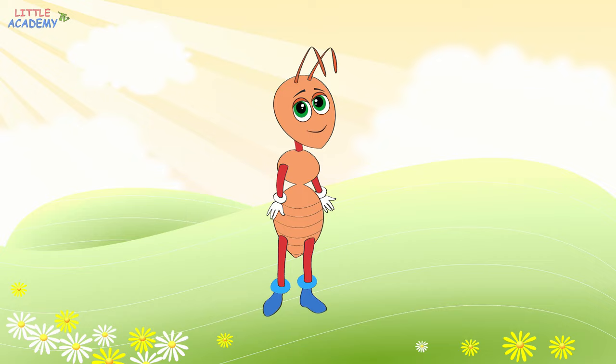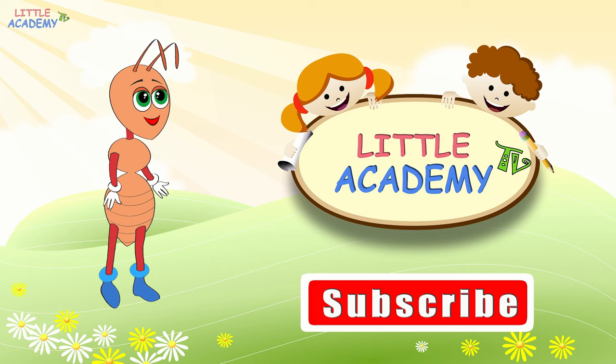This has been Max the Ant with Little Academy TV. Subscribe to our channel, leave a like, and see you again soon!